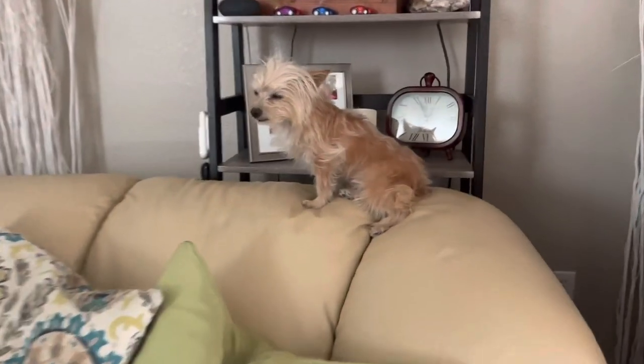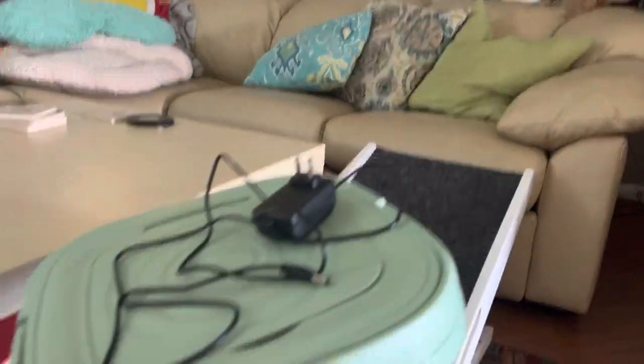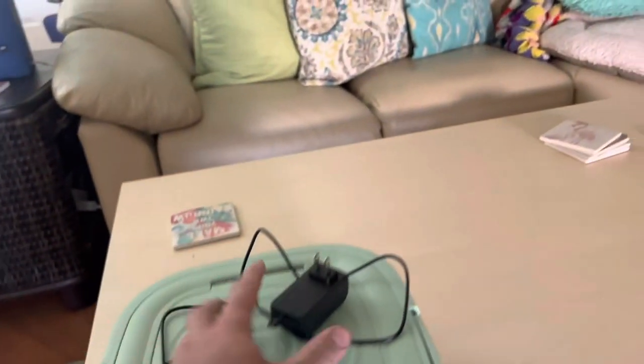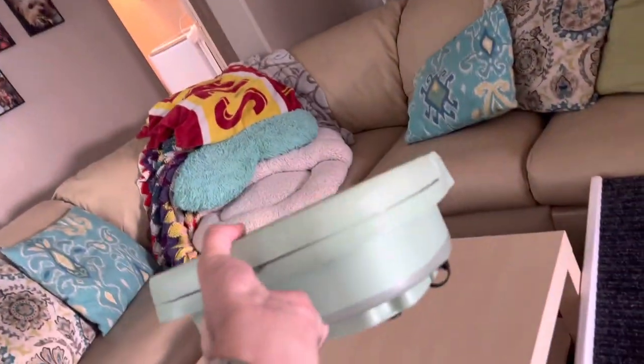Hey there, I'm Luke the Cooking Camper, and there is Xena the Glamper Camper, the T-Moo Influencer! We have to do a little correction video. I did not actually know how to use this $33.99 portable collapsible washing machine when I made my first video.